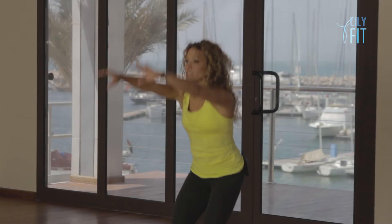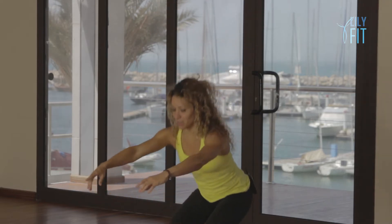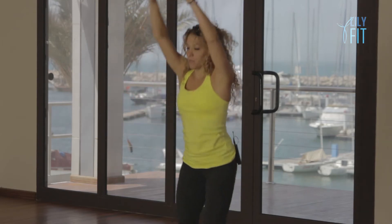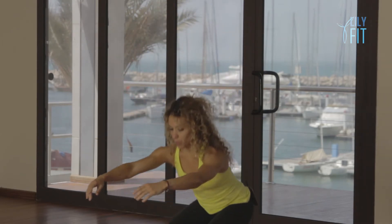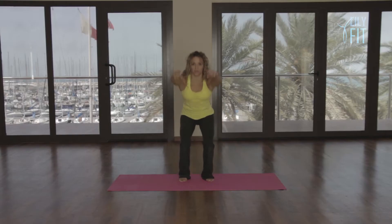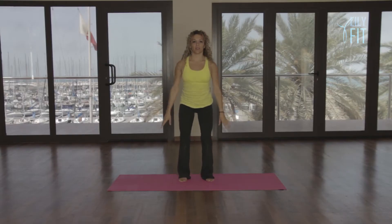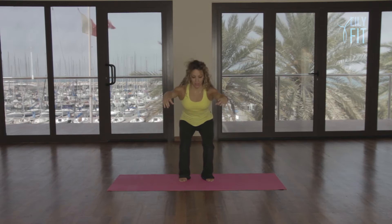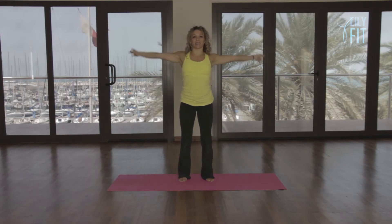We go down, take it into an arm circle. Exhale, down. Inhale, up. Exhale, reach. Reach forward. Lift, two more. Down, up, and release. Well done.